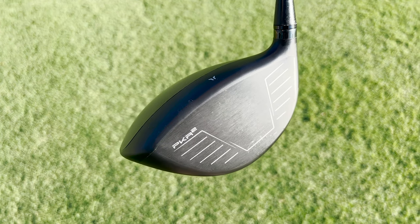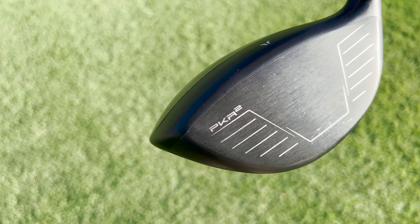Now, in these Wilson DynaPower drivers, they're both going to have a new PKR2 face from Wilson, which stands for Peak Kinetic Response, and it is an AI-designed face from Wilson that has different variable thicknesses throughout the entirety of the face. The goal here is to create a driver that has more consistent launch angles and better ball speed across the face. And if you're wondering why an AI-designed face sounds familiar, it's because that is exactly what Callaway has also been doing in their metal woods and drivers over the past few years.